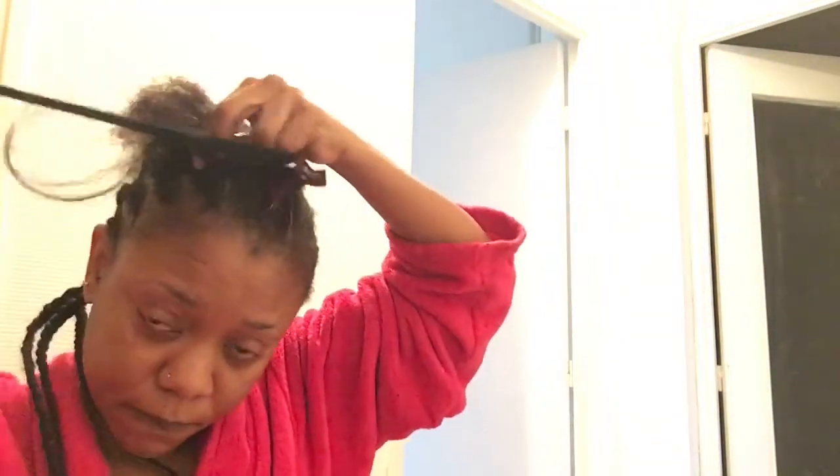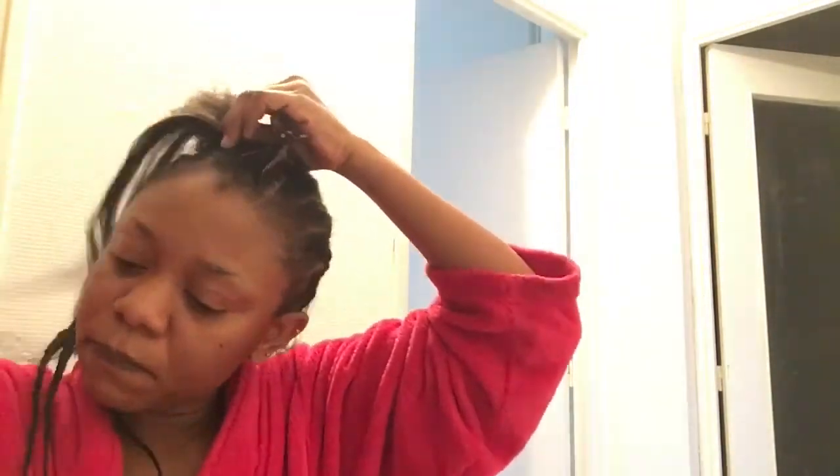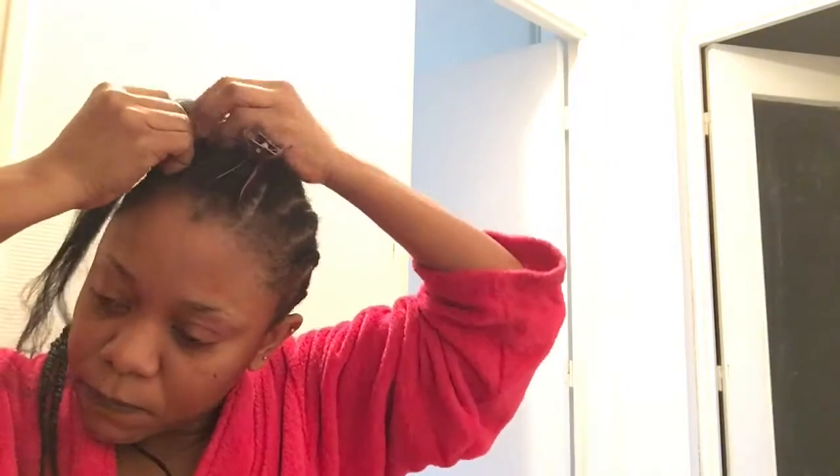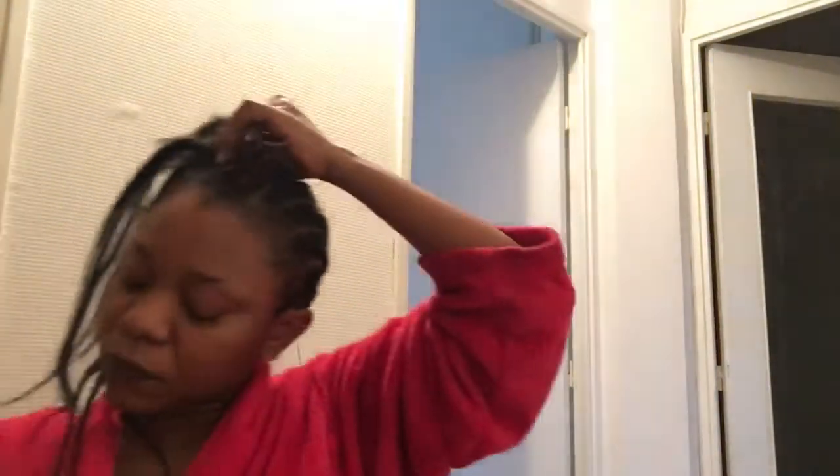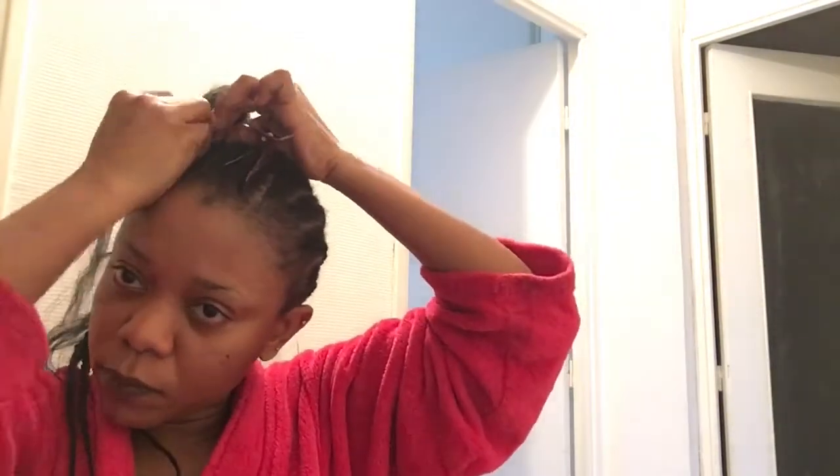What I actually do is matte twice, fill in, matte twice, fill in. I don't fill in every matting because if I did it would be bigger. So I just matte twice, fill, matte twice, fill. My natural hair has grown a bit thanks to some products I'm using — though my front hair is still the same.